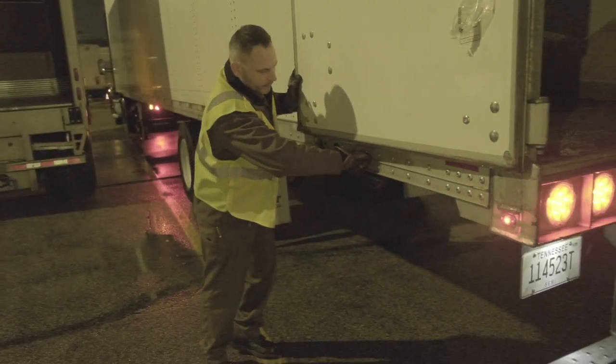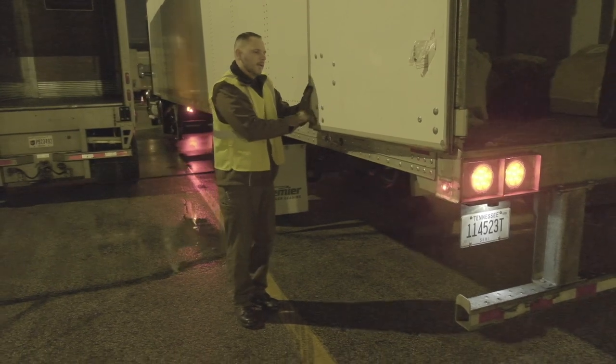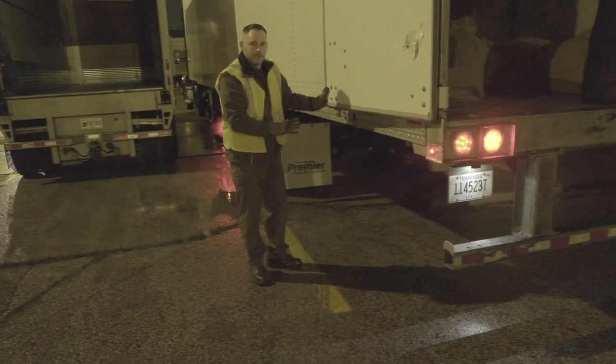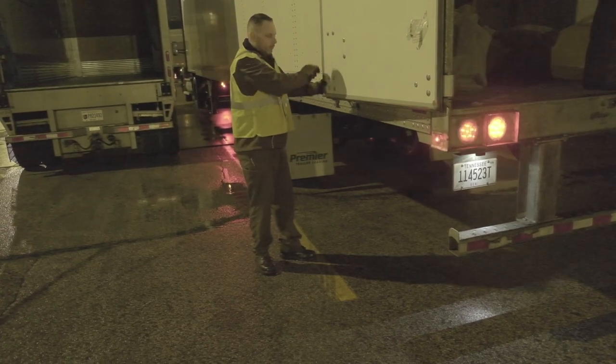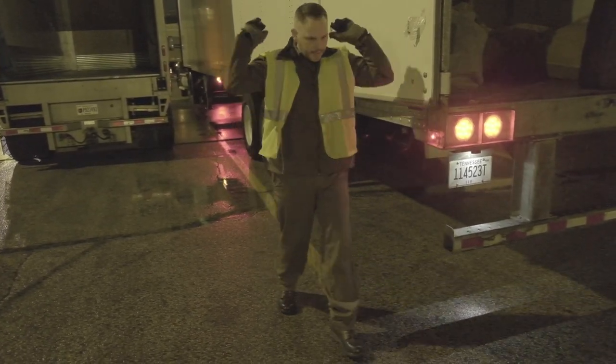Properly secure it. A lot of these are different — there are chains, latches that press against the wall, and other latches that hook into the side wall and turn and lock. Make sure it's secured. You don't want to just think it's latched, walk away, and then here comes the door.